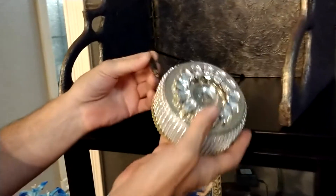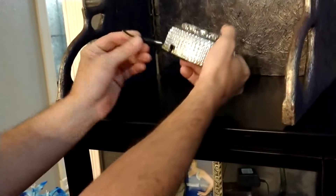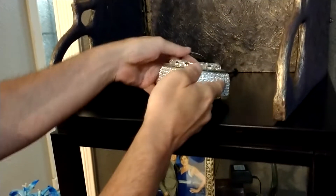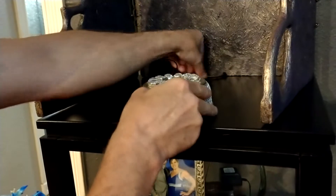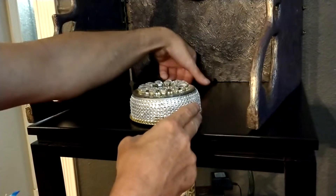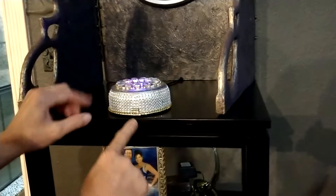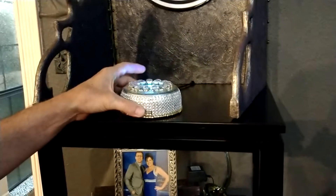The electrical cord plugs into the back of the crystal ball base — you can see right there, you can just plug that in. Now this will work off batteries, but I don't think it rotates off batteries. You just plug it in and then push that front button right there, and there you go.